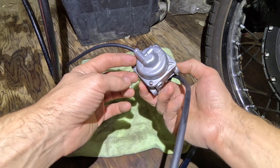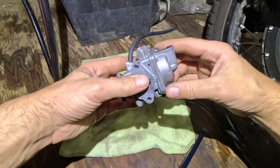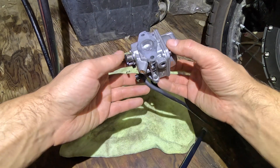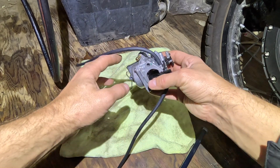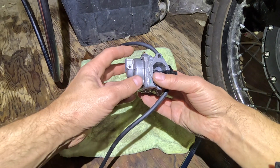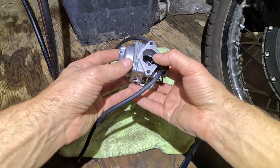Now we will take it apart — unscrew these two bolts — and then we'll put it overnight in a solution. Hopefully it will clean it up and fix the issue with our motor.